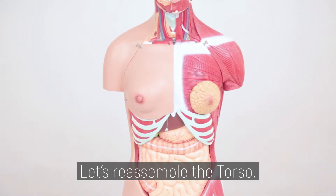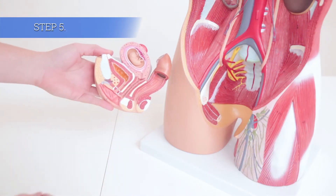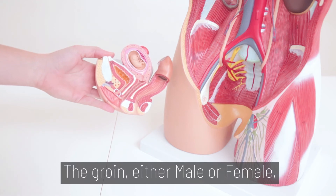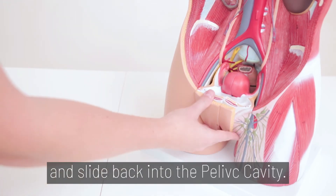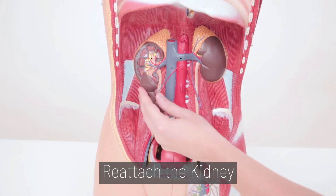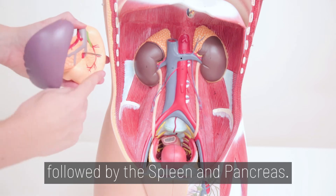Let's reassemble the torso. Step 5. The groin, either male or female, easily snaps back together and slides back into the pelvic cavity. Reattach the kidney, followed by the spleen and pancreas.